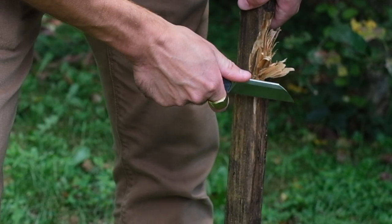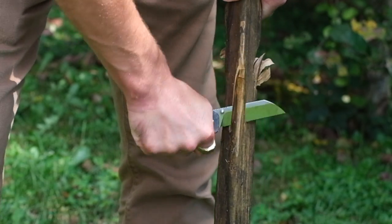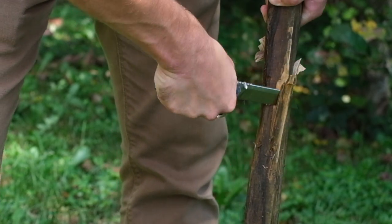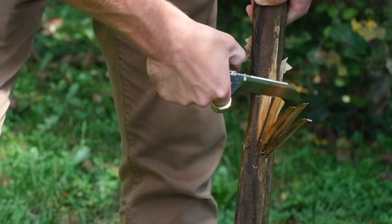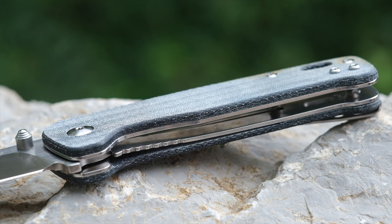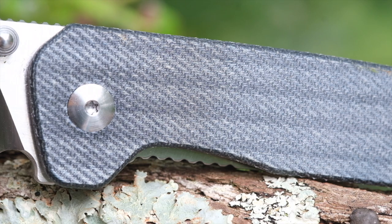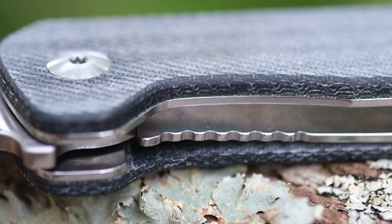The handle overall fits into my hand alright. I have short fingers but a wide palm, so I tend to prefer longer handles, but the Penguin does fine for me. If you have larger hands you may have to make do with a three finger grip. Construction is solid, featuring full stainless steel liners and two stainless steel standoffs. There's a nice cutout for the liner lock and the locking leaf has just the right amount of jimping.